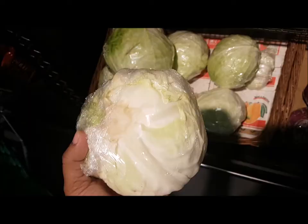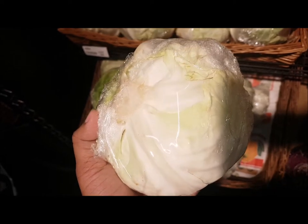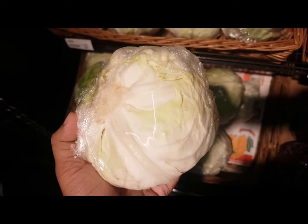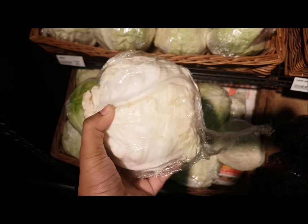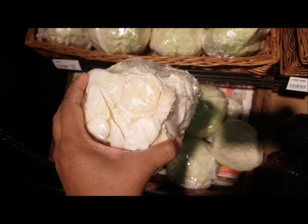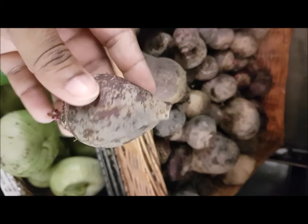For cabbage, always go for one that is lighter in weight, because the heavier it is, the bigger the root inside — which means fewer flakes and more waste. Going for a lighter cabbage ensures you get plenty of good flakes.